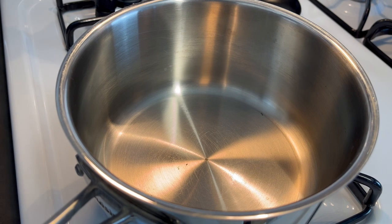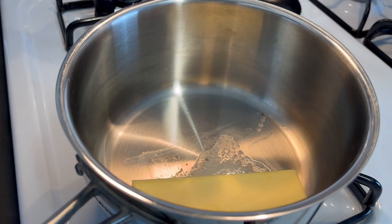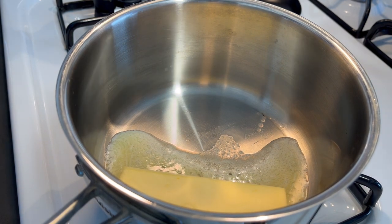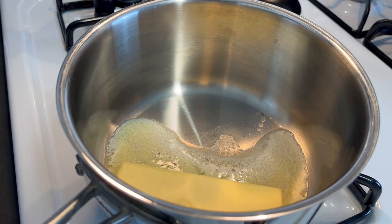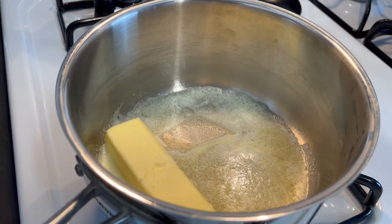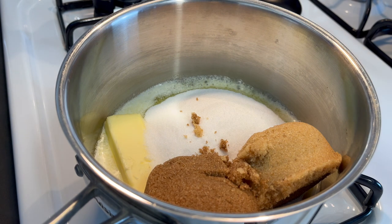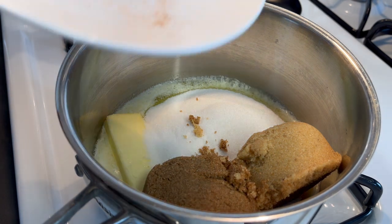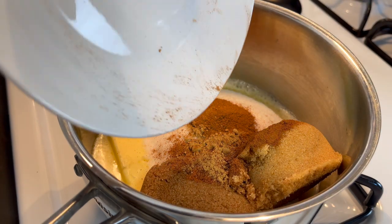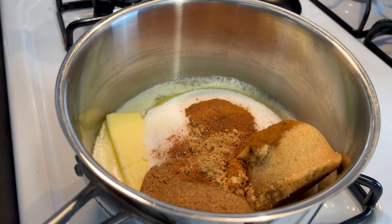Start out with a medium saucepan that has been preheated just a little bit. Add your butter and let it melt — make sure your fire isn't up too high. The ingredient list with measurements will be in the description below. Once the butter is melting, add both brown sugars and the white sugar all at once. Then add the vanilla. You don't need to bring it to a boil — just melt everything down until the consistency is smooth.